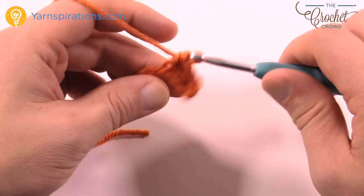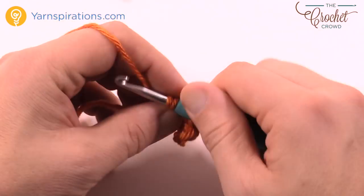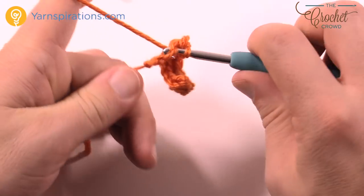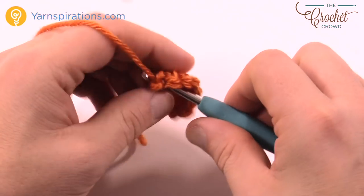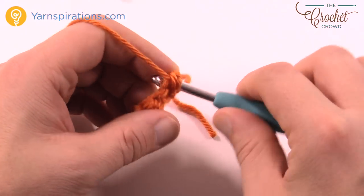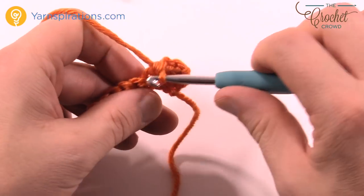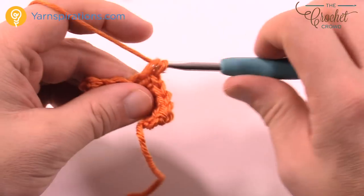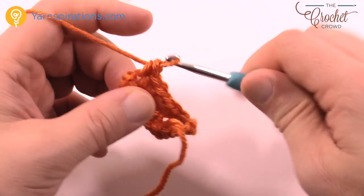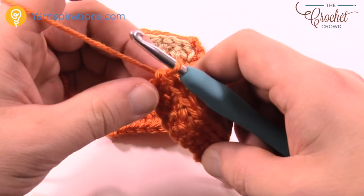It's always easier to remember a pattern when you do it assembly-line style — everyone has a piece of the puzzle, you'll whip it off a lot quicker. Use the example you already have for your sizing. Turn your work, chain up one, and single crochet back and forth for two inches tall. Then meet me back here.